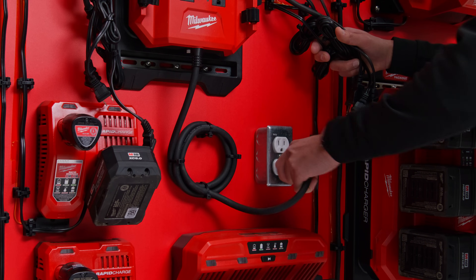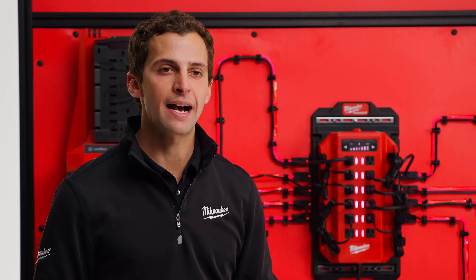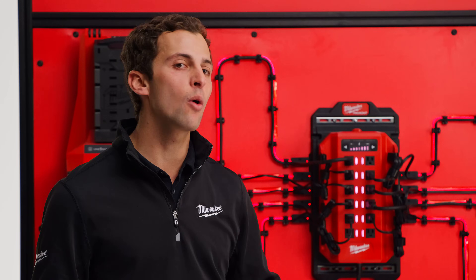To use the Power Manager, first plug the Power Manager into an outlet — ideally an outlet located on a dedicated circuit with no other electronics plugged into that circuit.